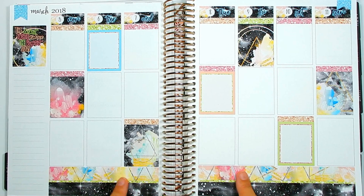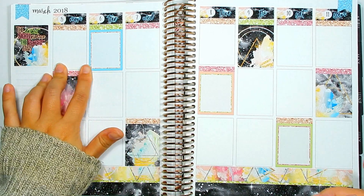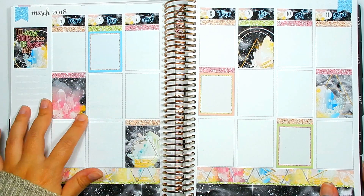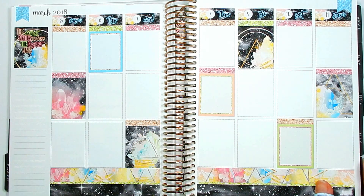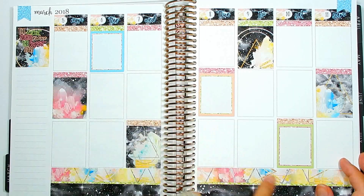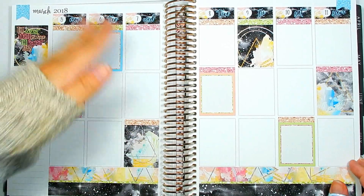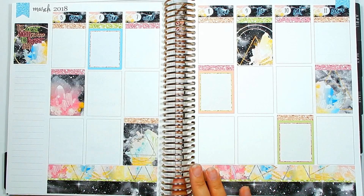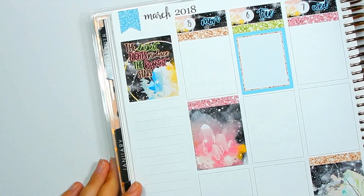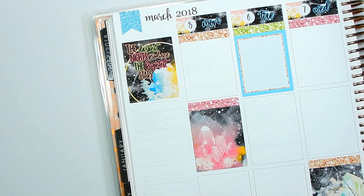There I have the bottom washi, date covers, quote box, and all of my full boxes. Originally I was going to lay down all of the glitter headers, but they started going uneven with the way I chose to lay down the full boxes. So this week I'm just going to use them where I need them, keeping the colors rotated. Next I'm going to the sidebar — nothing to write there yet, so I'll quickly put down the stickers for it and be right back.